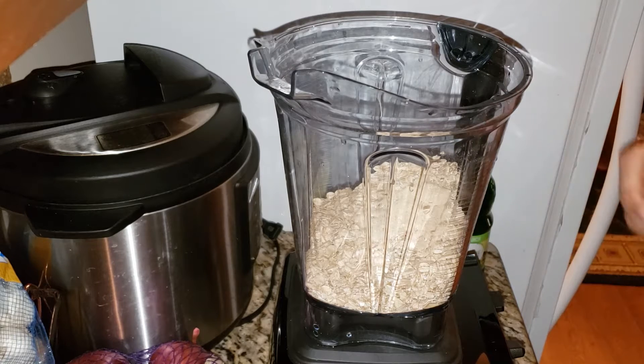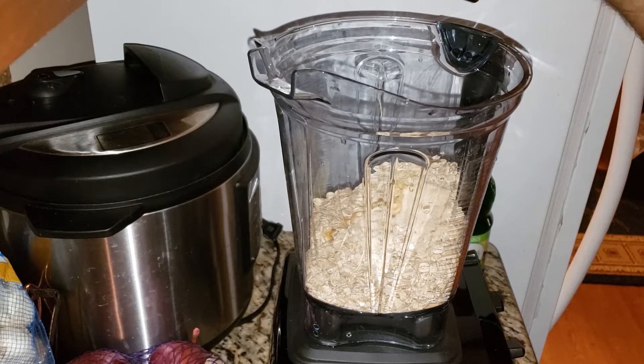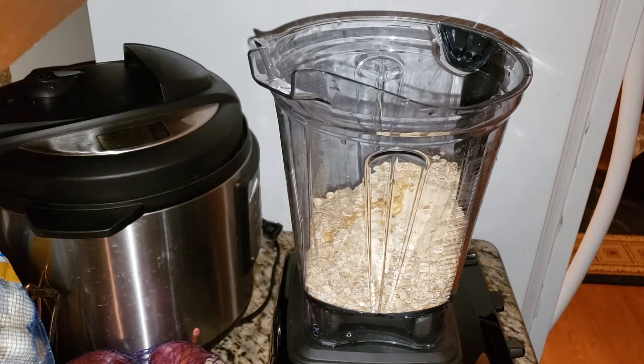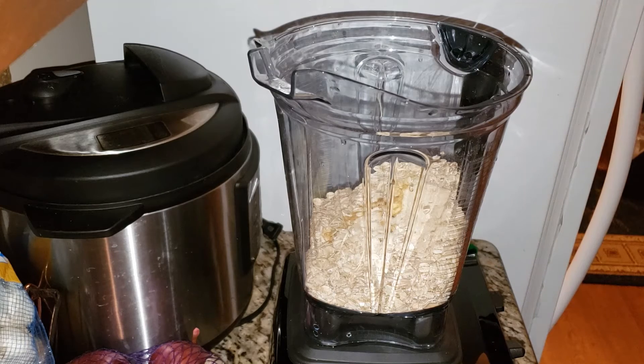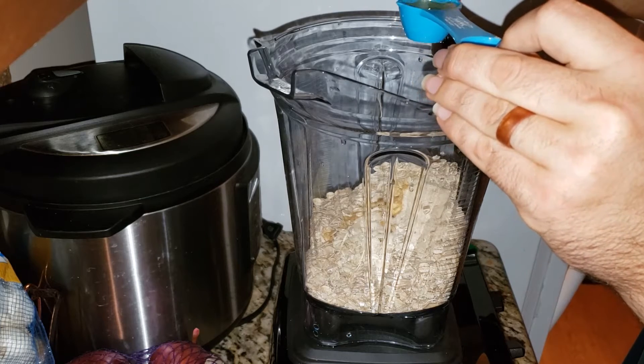We need a quarter teaspoon of liquid smoke — we're just going to splash it in. That was a little bit of a big splash but that's okay. We need a tablespoon of lemon juice, however I only have lime so we're doing lime juice.